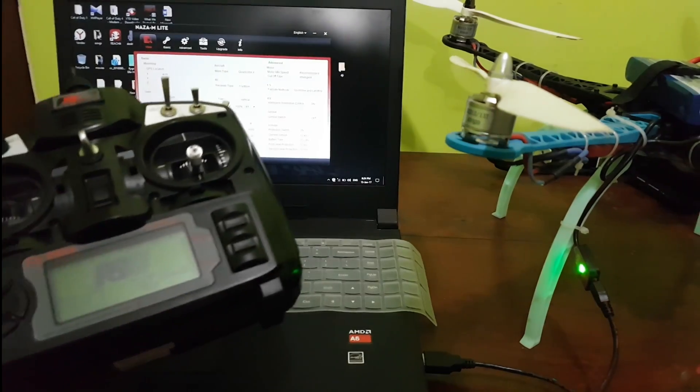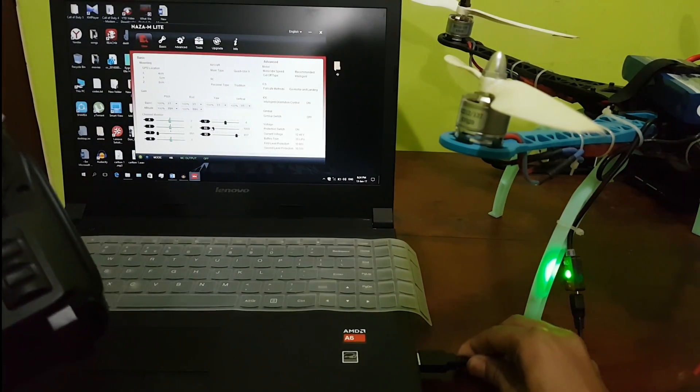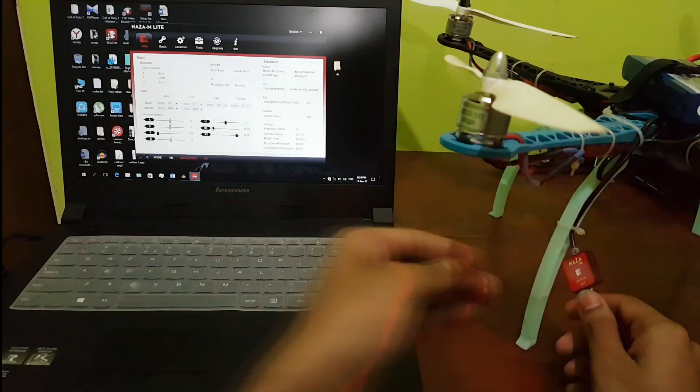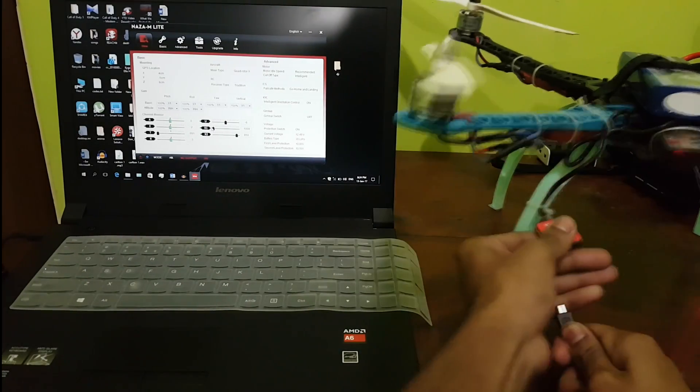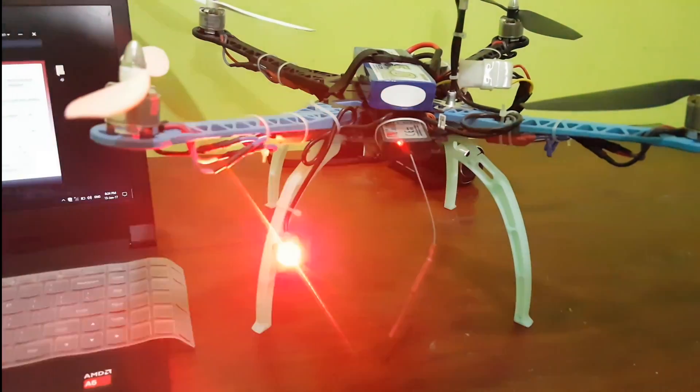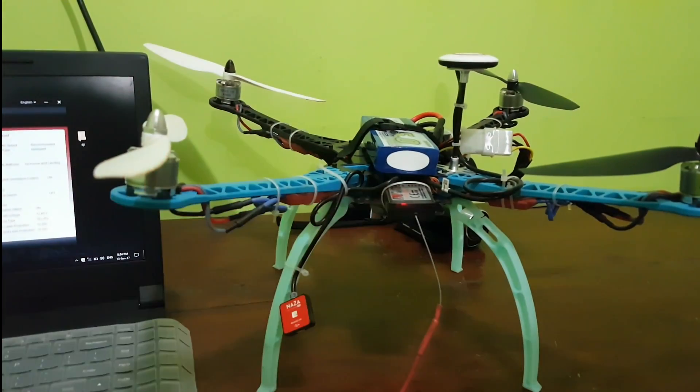After you're done setting it all up, we just disconnect the USB port. As you can see, the LED is blinking, which means it's ready to fly.